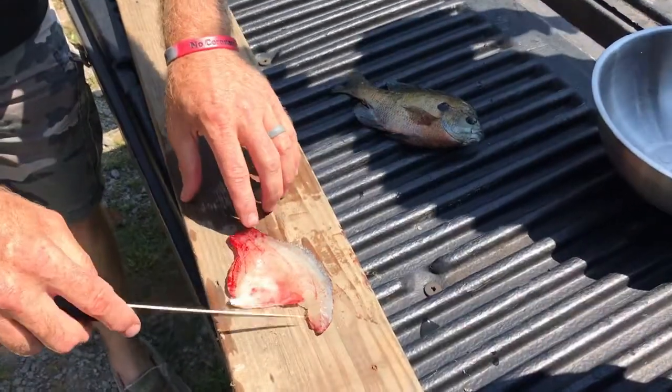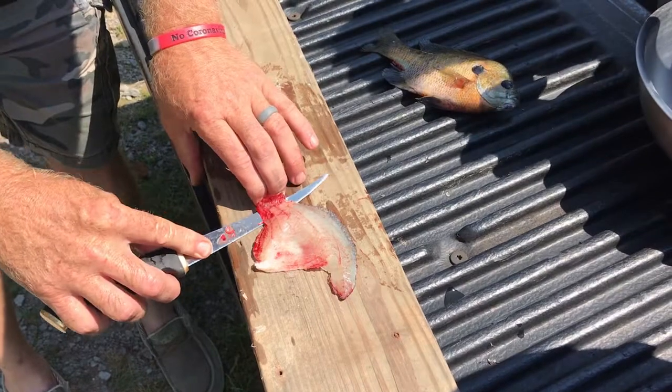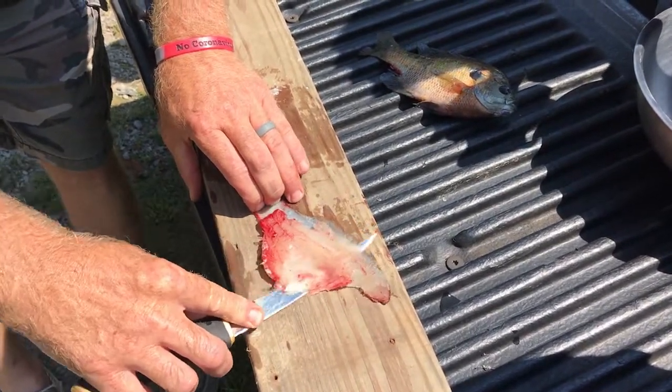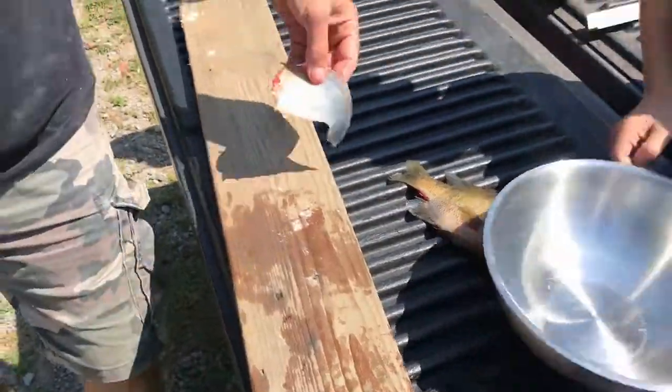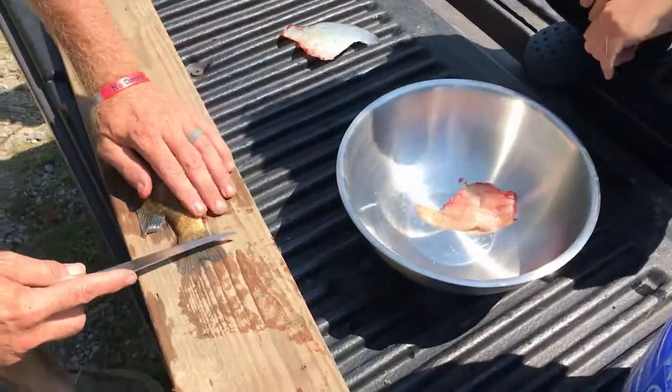And the way I do them so I don't have to scale them — I run my knife just like I do my catfish. Same way, just run the knife going to meet the skin. And there's the fillet.